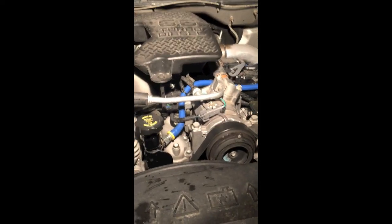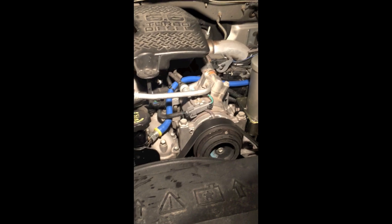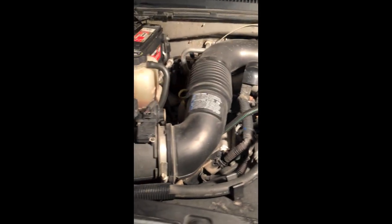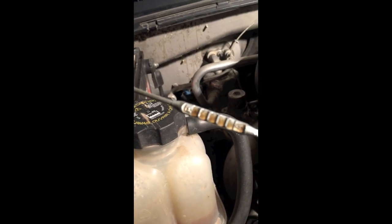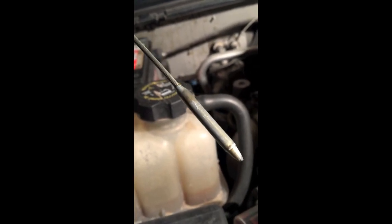Here's our 6.6 Duramax, 05. There's the engine running, there's our One World filter. Gotta check the oil — let it run for about 10 minutes. Same color as the oil we put in. Flip that over, let's take a look at the back side. Look at that — all the soot's gone.